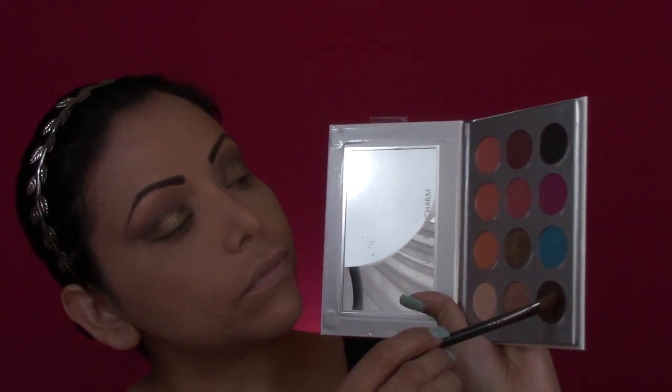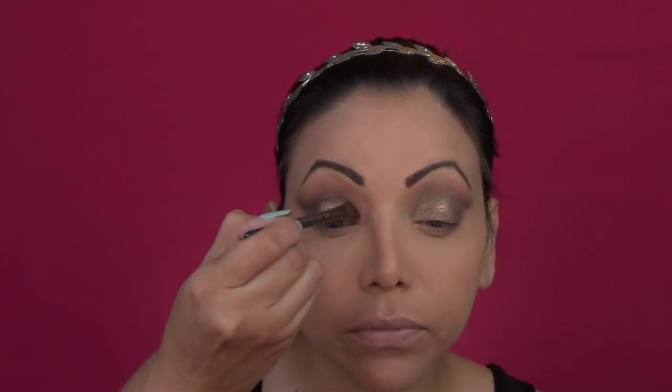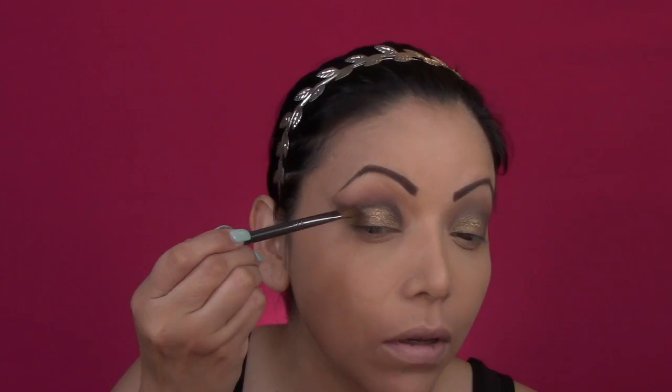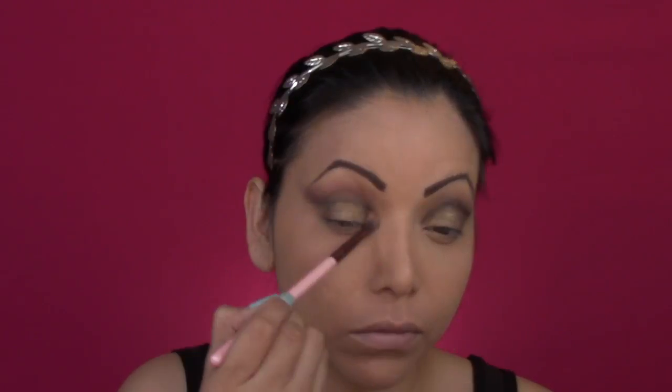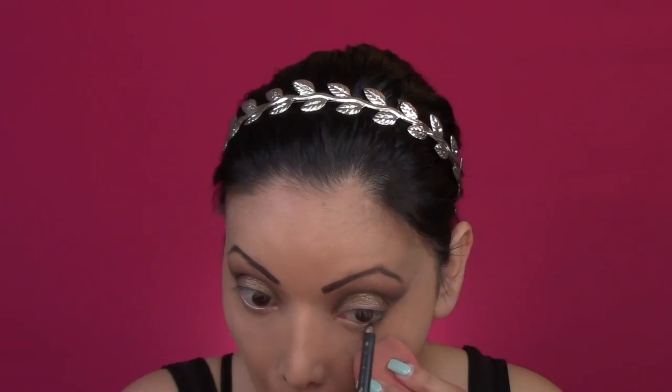Now I'm moving on with a diagonal brush and once again I'm emphasizing that line. I want to make sure that it's visible and at the same time I want to make sure that everything blends in nicely. Here I want to show you the difference between the blended side and the side that still needs work. It does make a difference when you blend your colors in.